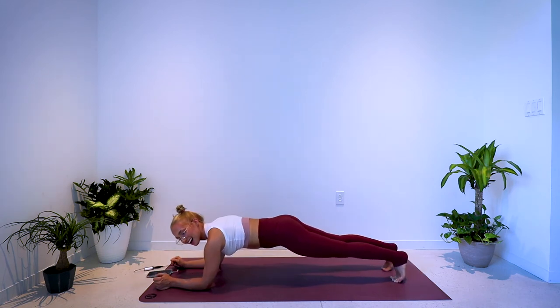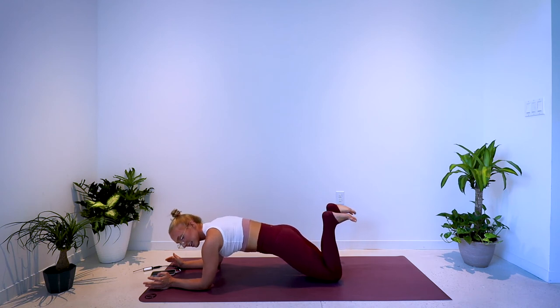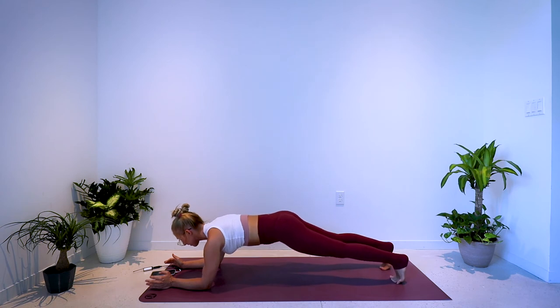Your very final exercise — final 60 seconds. Coming onto the forearms, onto the toes. 60 seconds, starts now. Keep breathing. Option to modify and come down to the knees. Keeping the hips low, the navel pulled in, hips tucked under.